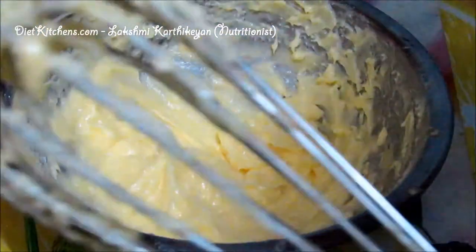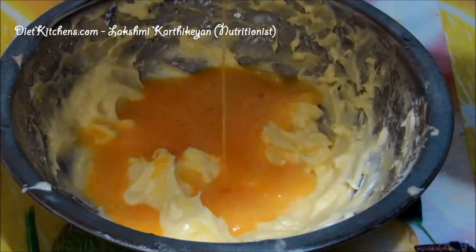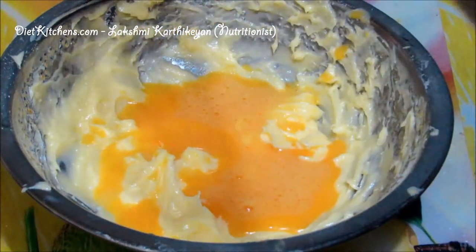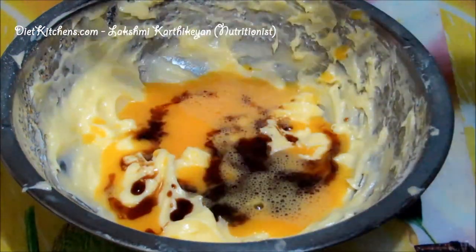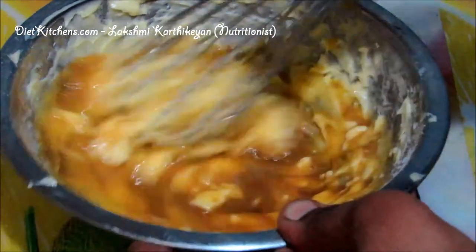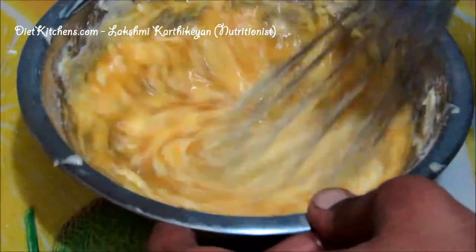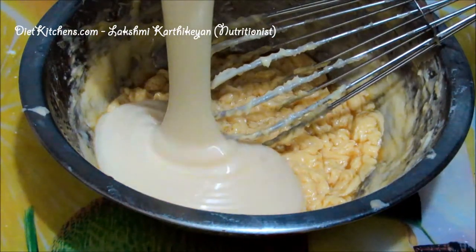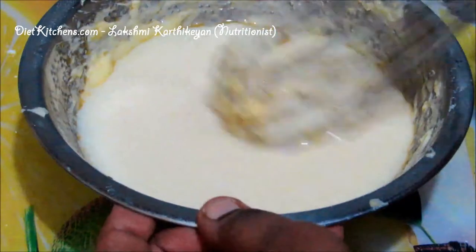Now the butter and icing sugar has mixed well. Add the egg and a teaspoon of vanilla essence and mix well. Now add condensed milk and mix it well.